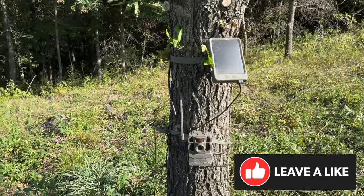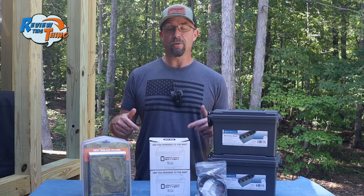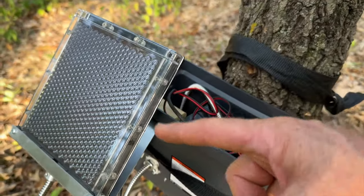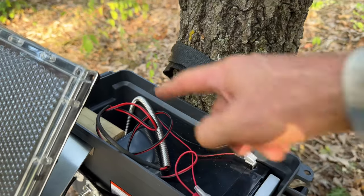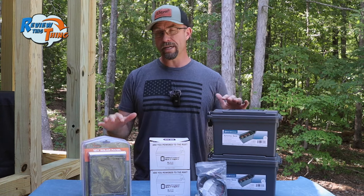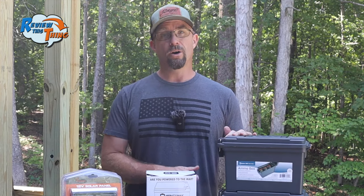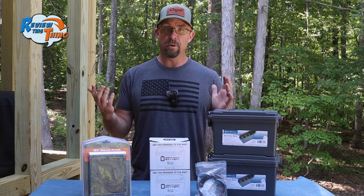We've used solar panels, and that's helped extend battery life, but we saw these 12-volt battery boxes and thought that would be great if these worked. Basically, there's a solar panel that sits on the outside of the box, supplying a trickle charge to this 12-volt battery, which then powers your trail camera. Most people are saying that you can get about 8 to 12 months out of these boxes. The cameras we're going to put them on are quite a few hours away, and we're hoping they stay running pretty much all year.